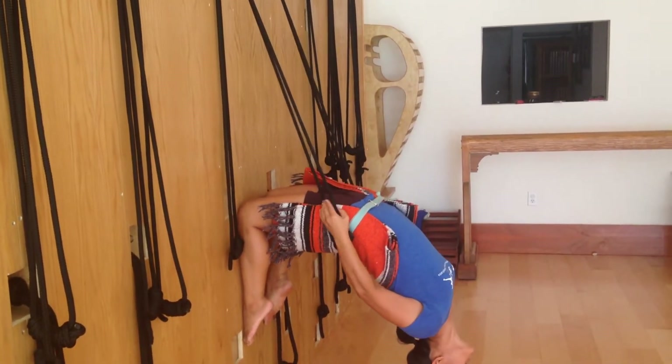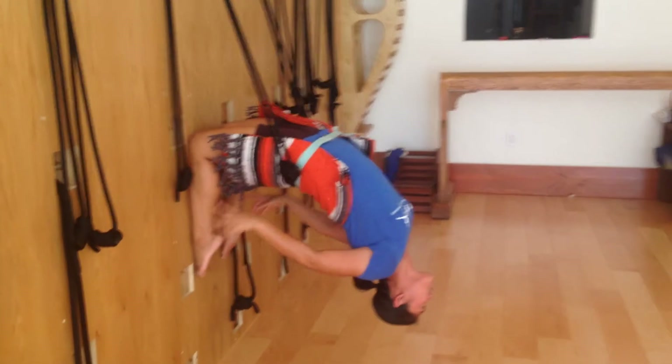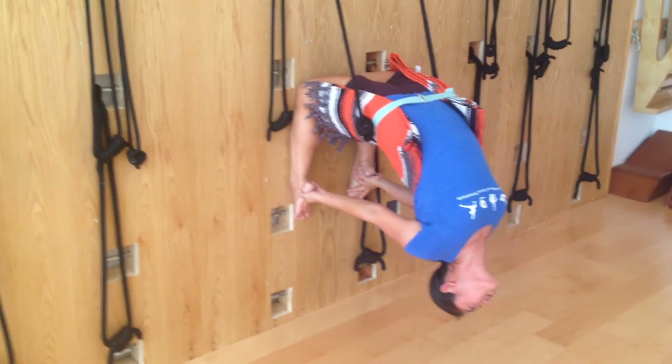The rope here will stay underneath my buttocks flesh, and from here I press my shin firmly down into the wall. I roll my upper arm out and I reach my hand to my foot.